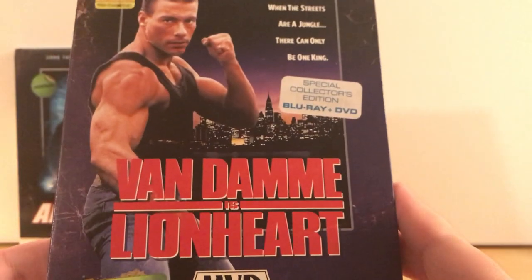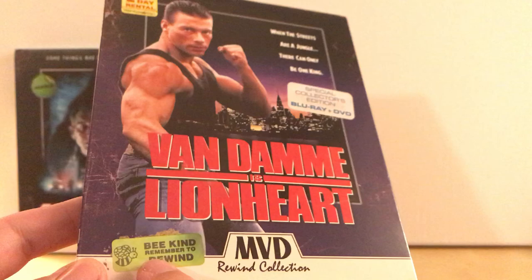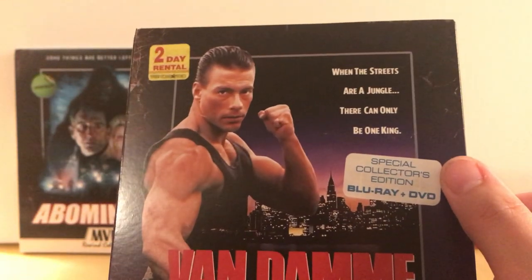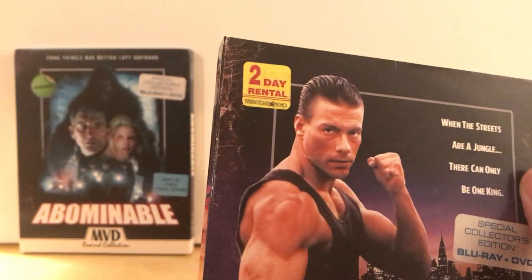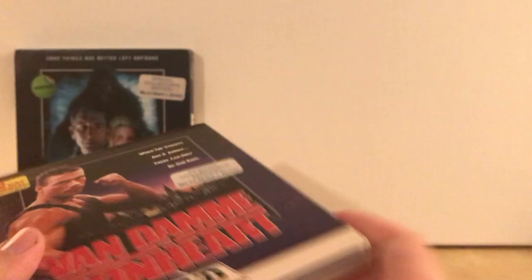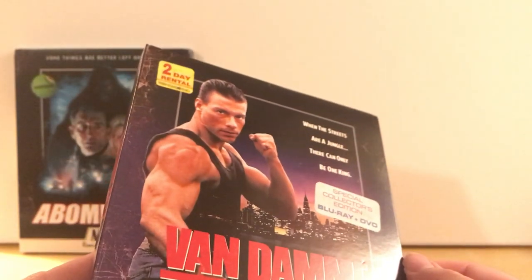Let's take a look at Lionheart. It's the same thing — it's got the Be Kind Rewind. Same image from the first one. 'When the streets are a jungle, there can only be one king.' So it's a two-day rental. Oh, West Coast Video — cool. These are actual stickers. I didn't make these up. That's pretty cool.